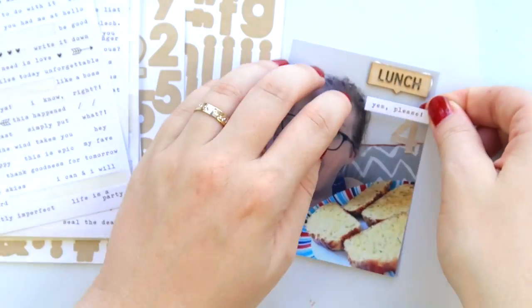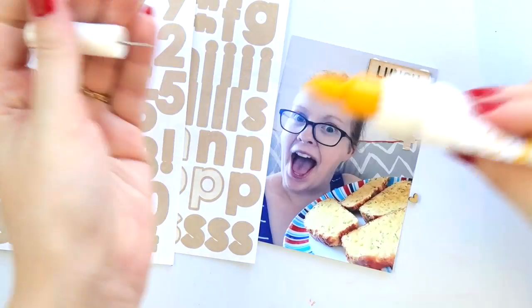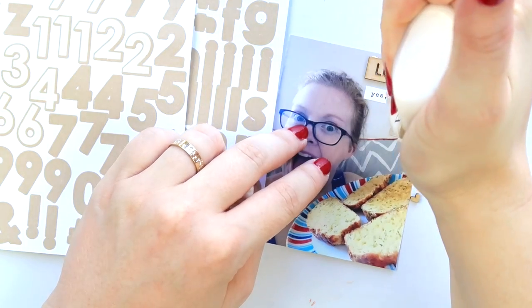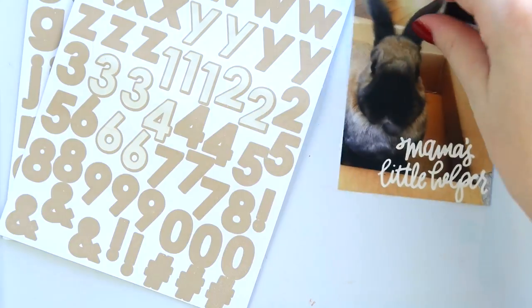The embellishing on this layout is really quite simple — it's basically number, tiny word sticker, tiny embellishment, number, tiny word sticker, tiny embellishment — which is quite repetitive but it's very much my style.